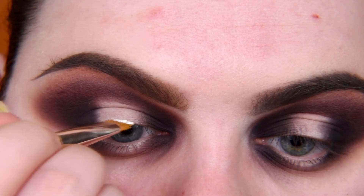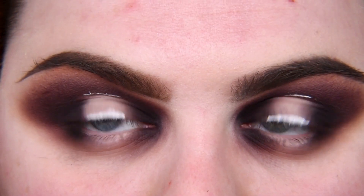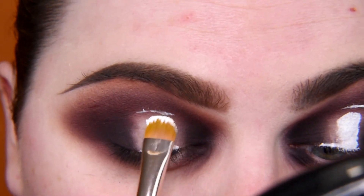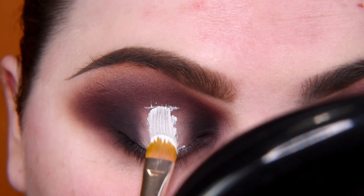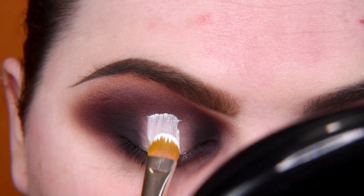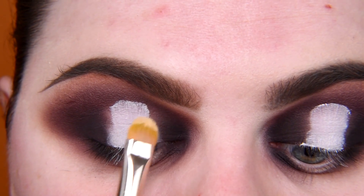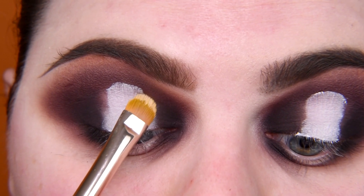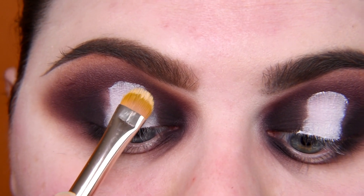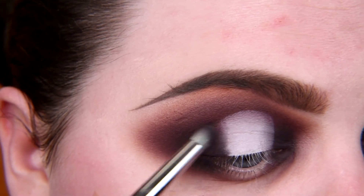It's time for quick cut creasing and cleaning the middle area of my eyelids. I'm tapping to blend the edges of this spotlight, and adding more shade Rowdy to blend these edges even more.